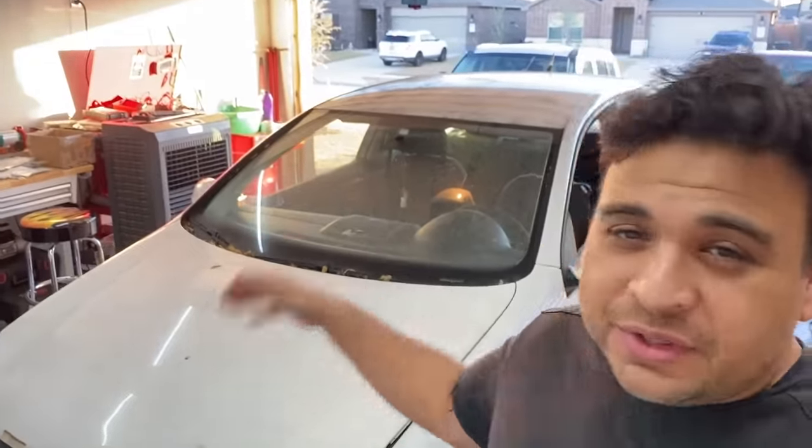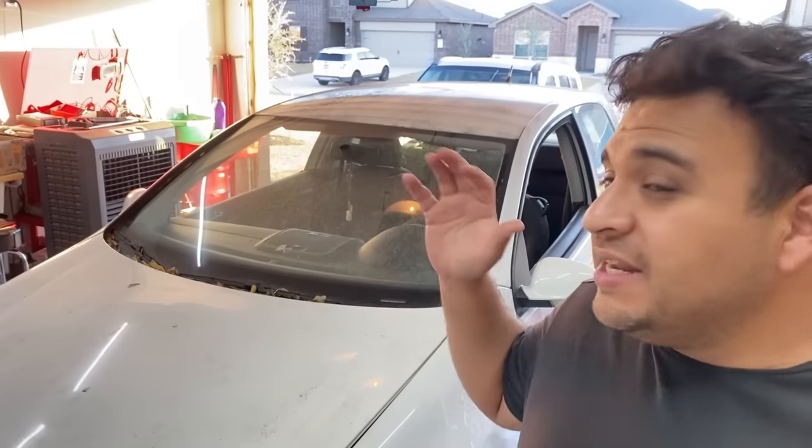Hey guys, what's up? It's Eric with Advanced Level Automotive. Welcome back to the channel. Today we're back with this 2007 Volkswagen Rabbit. If you guys don't remember, I did a video with this car about a year ago. The car came in with a problem where the speedometer wasn't working and all of the lights were lit up in the instrument cluster, basically like a Christmas tree.